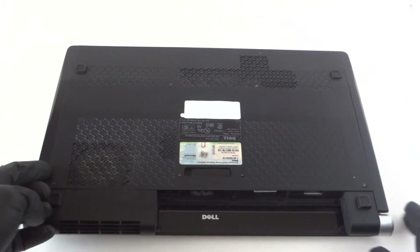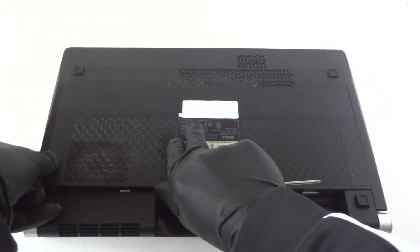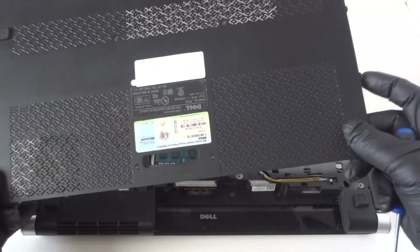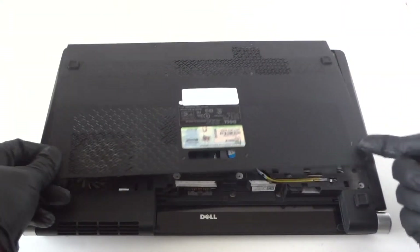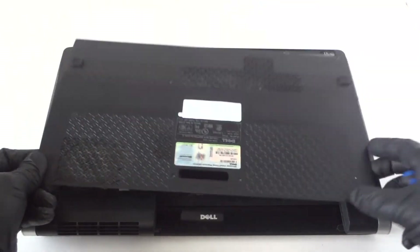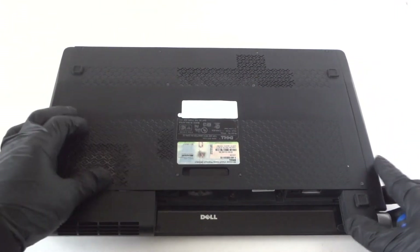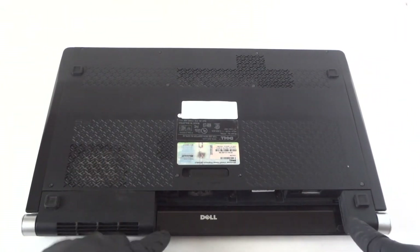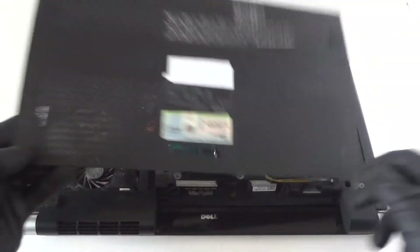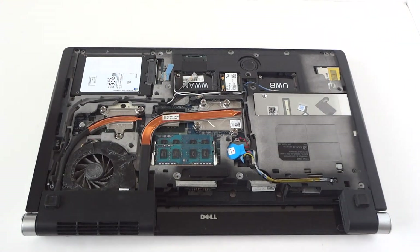What you need to do is lift this up like this, and do not do it on this side right here because you've got clips right here. If you try to lift this side up, you're going to break off the clips. You have to lift it up from this side — pointing down from the battery side. This side doesn't have any clips, but this side does.